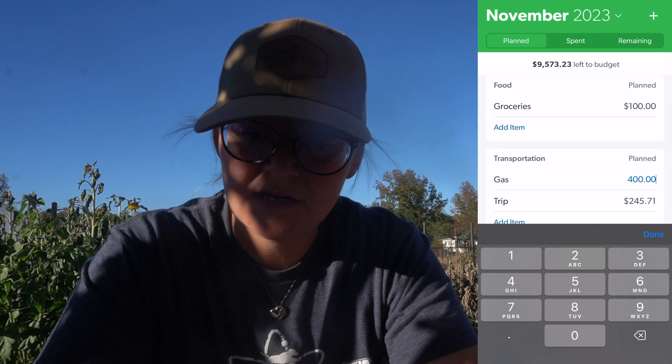Groceries, I'm just going to put in $100 right now. We're going to take extras out. Gas, we're going to bump it back up to $400 just because we will be doing those field trips with the puppies.